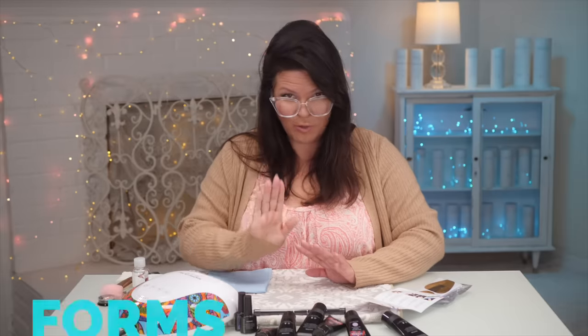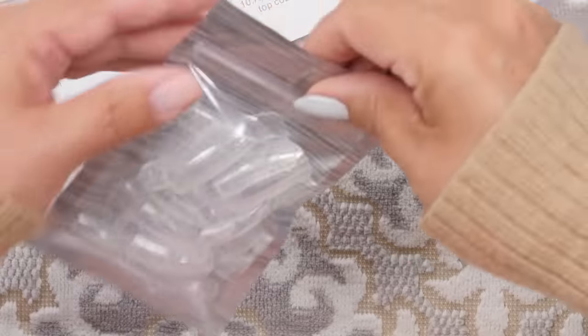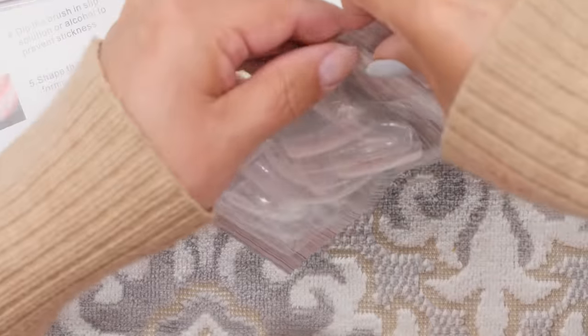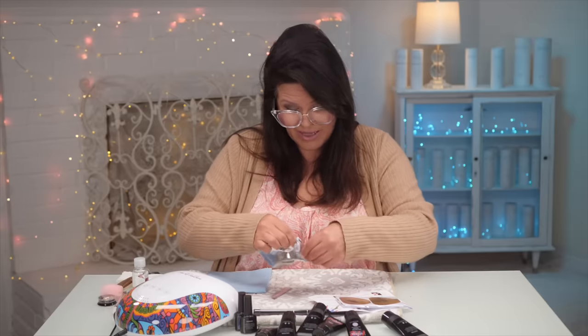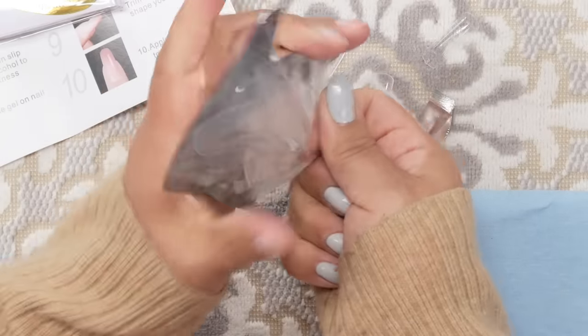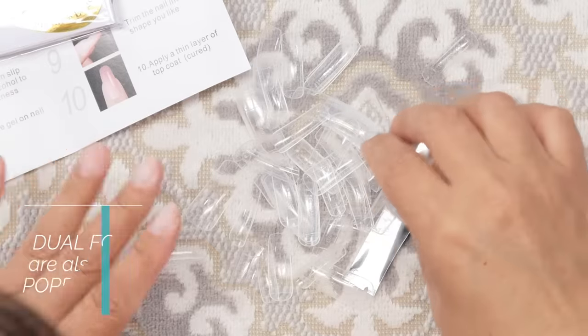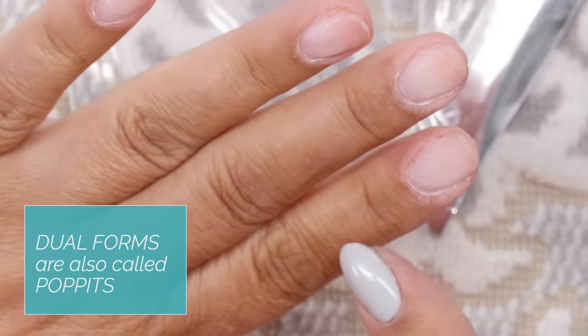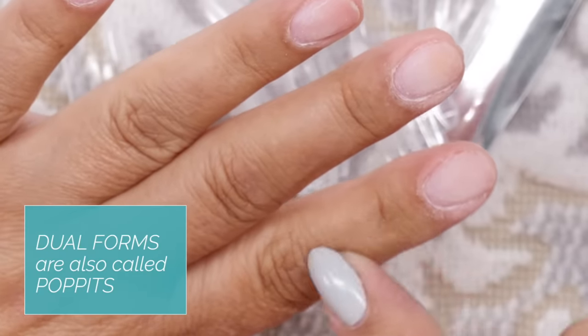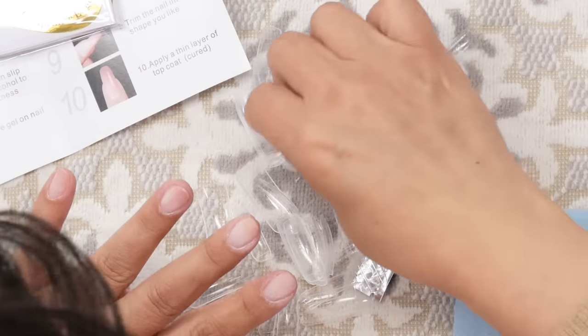Now I wanted to show you the difference between dual forms and paper forms. They are very different and both have their advantages. With forms, we don't have to pre-size them. But with dual forms, you do have to prep — you have to decide what size you're going to use before you apply any base coat. If you're doing this on yourself, you can reuse these puppets. I'll do the puppet on a wider finger and the form on this finger.